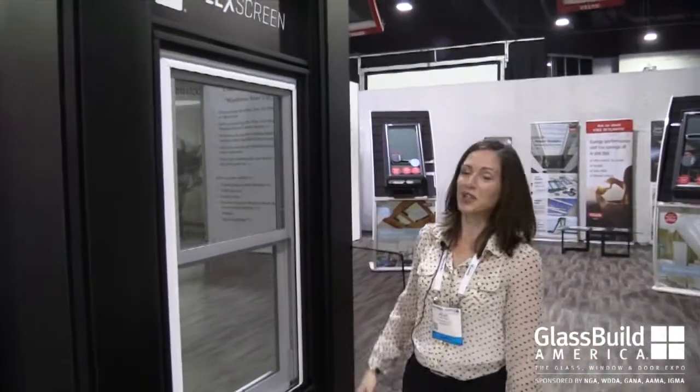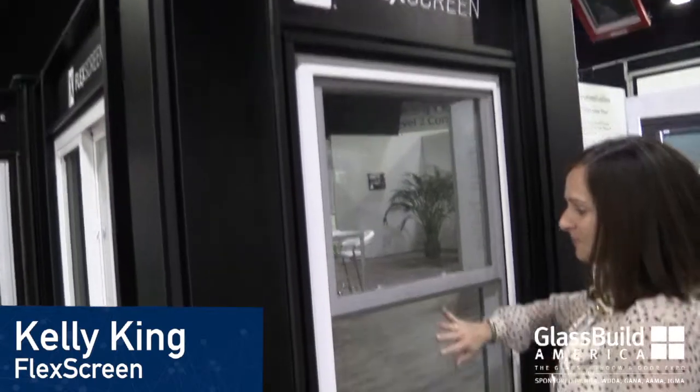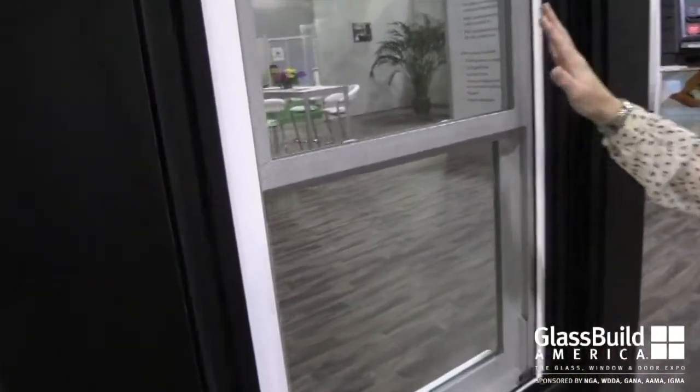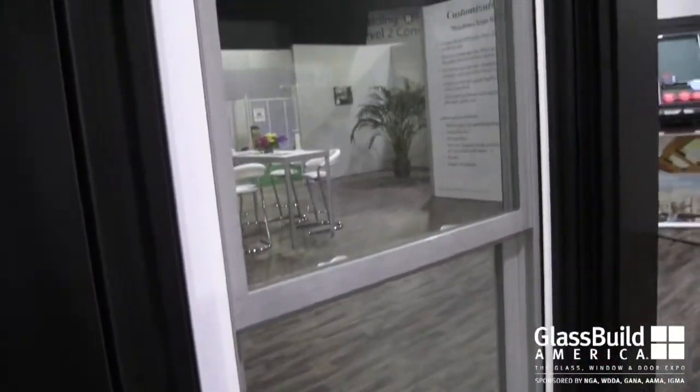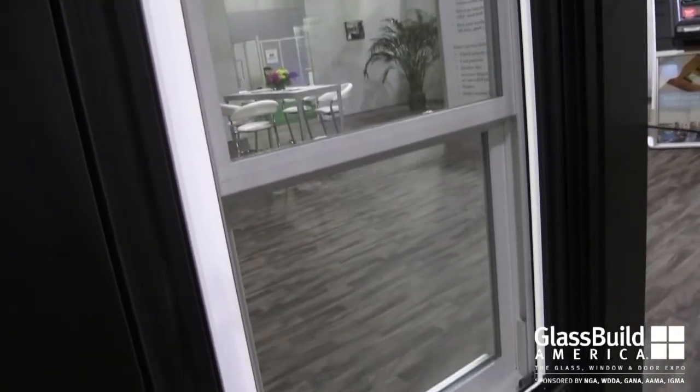I'm Kelly with FlexScreen. We're here showing our flexible window screen at the Dream Showroom at GlassBuild Atlanta. FlexScreen is designed to hide in the pocket, giving you an increased view through the window, making the window look larger from the curb as well as allowing more light into the home.